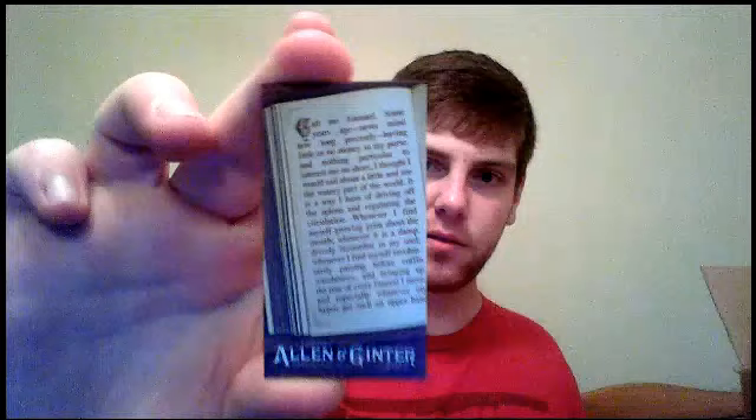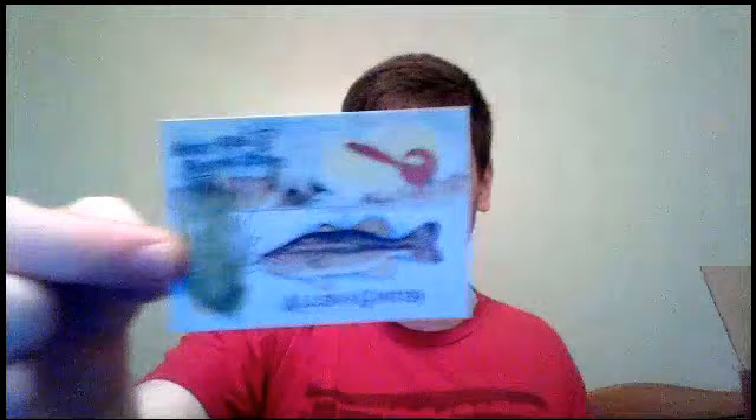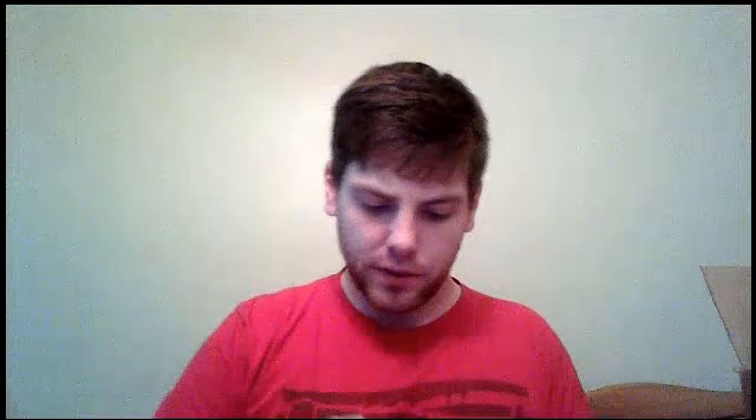We've got two more packs to go — maybe we'll get a cool mini. This is What a Day Ty Cobb. And this mini looks really neat — I forgot about this set. This is the Required Reading mini insert. It's kind of neat looking — this one's Moby Dick. And the last pack of this first box. I finally pulled the Judge — Aaron Judge. There you go, I'll have plenty of them. Another Sport Fishing Lures — this one's the largemouth bass and soft plastic worm. Our last mini is a regular back mini of Salvador Perez.